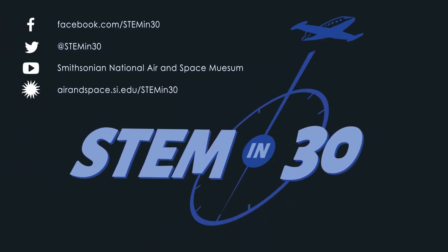In addition, follow STEM in 30 on Facebook and Twitter, and subscribe to the National Air and Space Museum's YouTube channel.